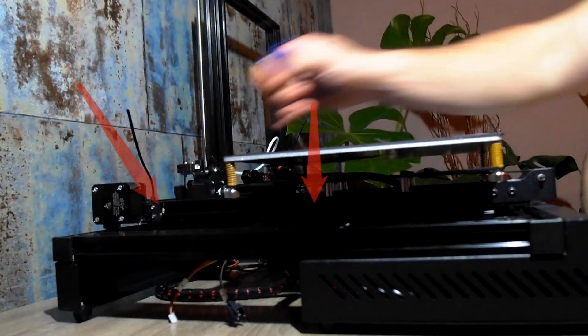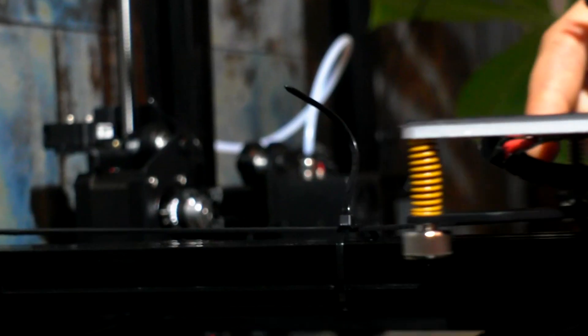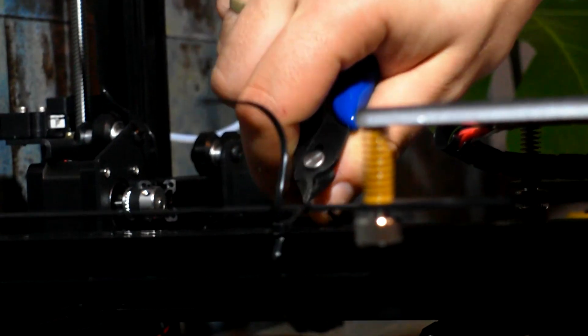The print bed is secured with a cable tie to avoid transport damage. We have to remove it.